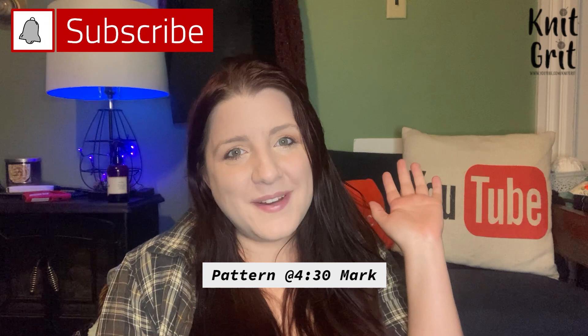Hey guys and welcome to Nickerit. My name is Kodi Lee and in today's video we're gonna be making these cute pink prisoners from Squid Game.